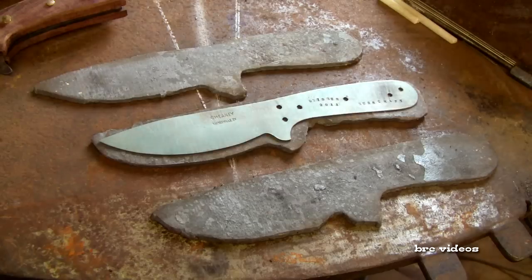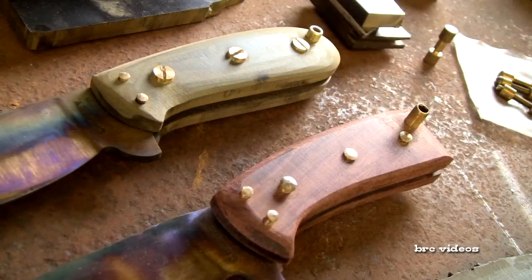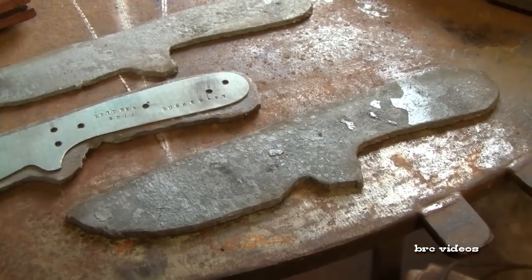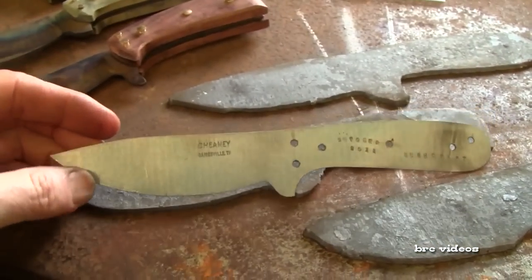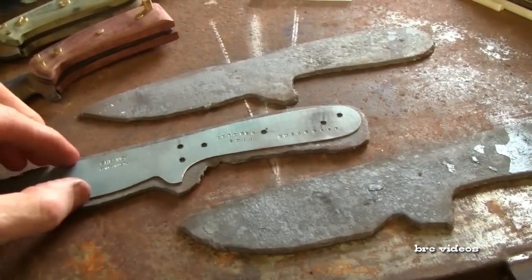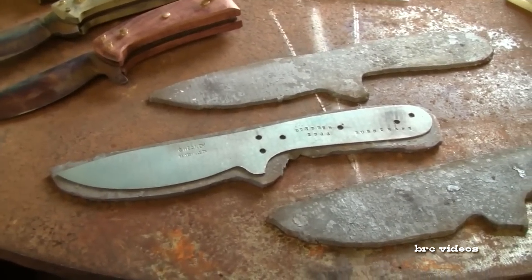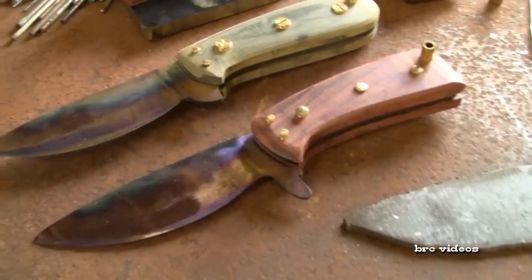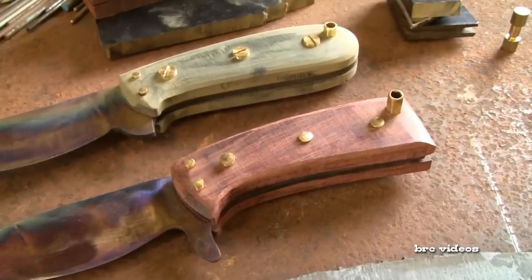I have some bushcraft knives in the works here and I'll tell you a little bit about what I'm making. I've got three blanks here that I torched out using a cutting torch out of a plow disc. I have a tin pattern — this is my bushcraft knife pattern. I originally made a cardboard pattern to the shape I wanted and then transferred that to a piece of tin so I'll have a permanent pattern. I've got two knives here that have already been ground to shape and heat treated and now I'm in the process of fitting the handles.